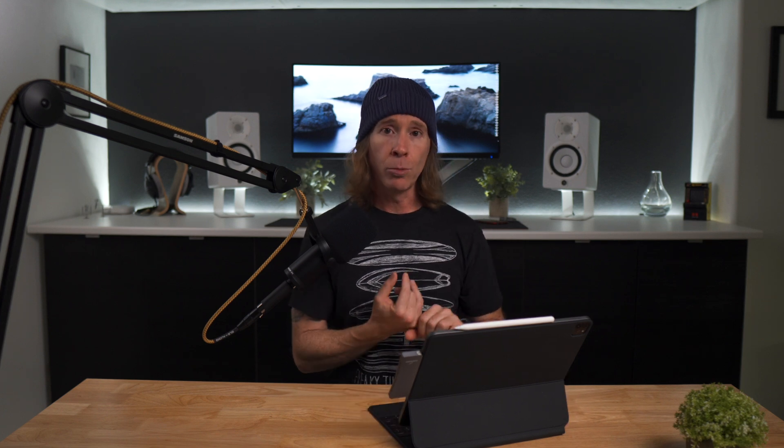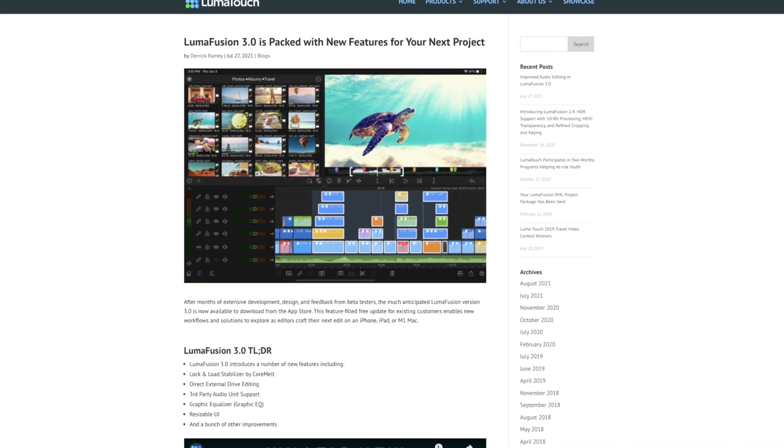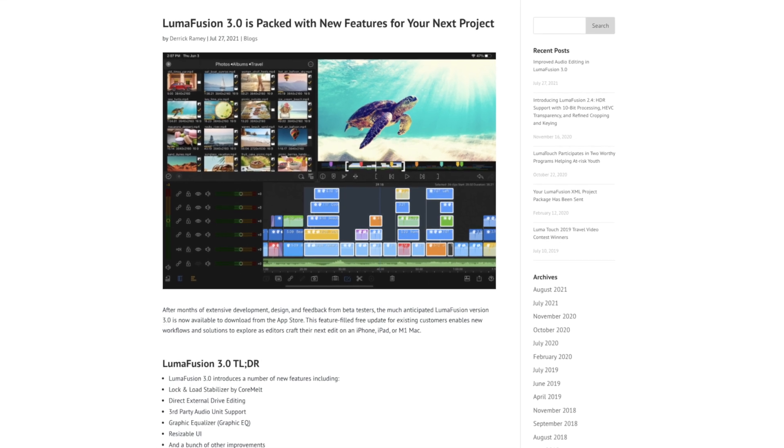Something else I want to bring you behind the scenes on: with the latest LumaFusion, you can edit directly on the external drive, and this is going to be really helpful for those of you that are creating and have apps that can take advantage of that external SSD. Let me actually show you that.